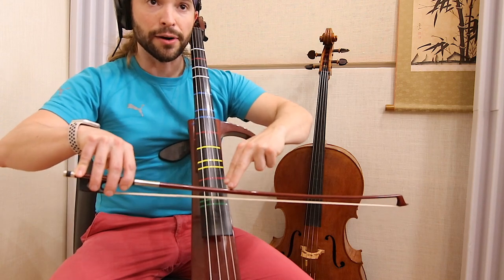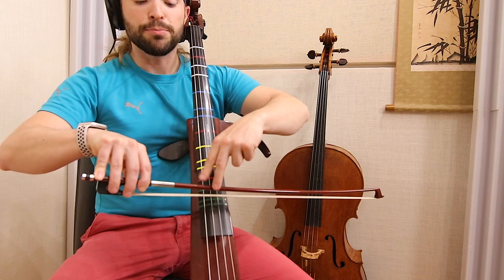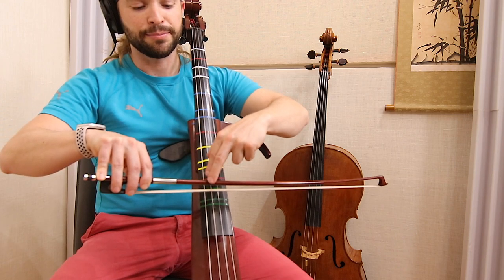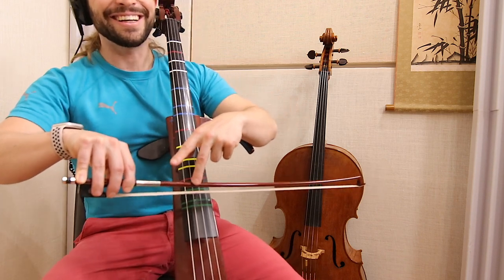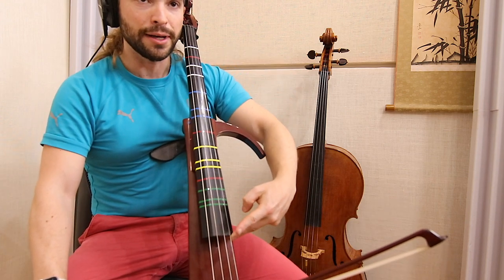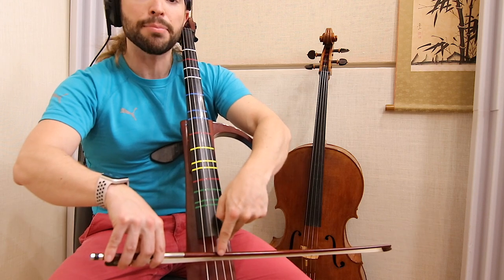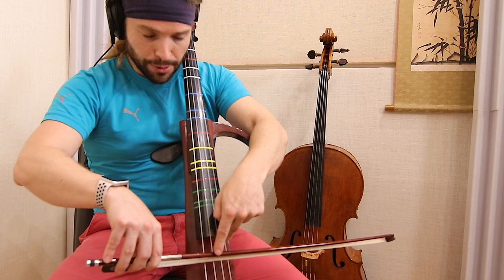We start with our kicker shape — like a can-can dancer, football player, field goal kicker, or taekwondo kick, whatever part of the world you're in. We want to do that shape and take it, placing it at the very end of your fingerboard. One finger will remain straight, and the other finger will touch right here on the very top of your bow.